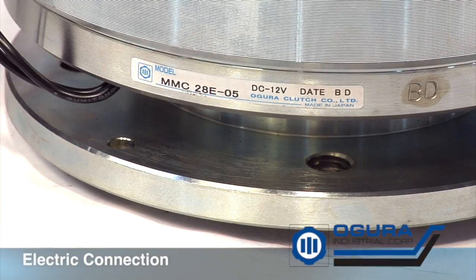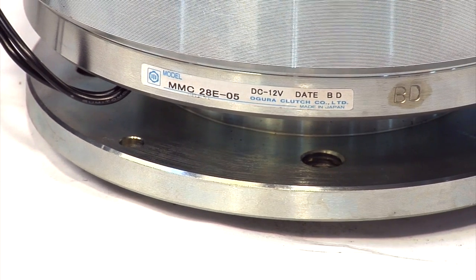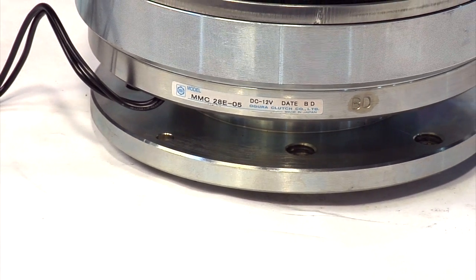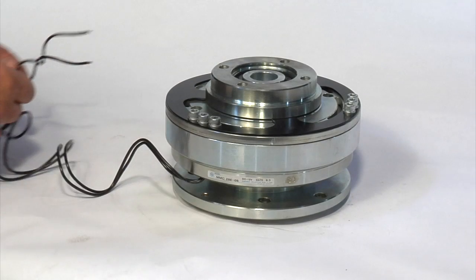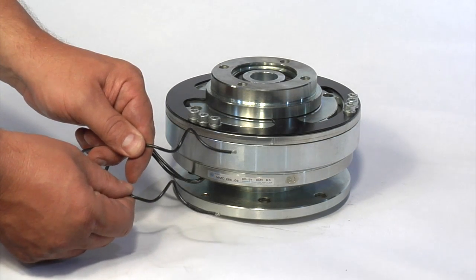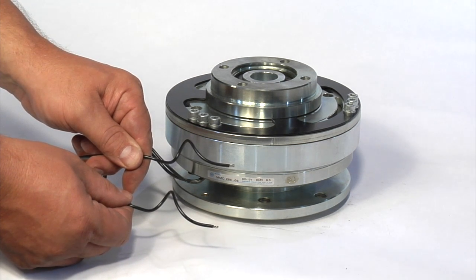Each Ogura clutch has a part number, voltage specification, and date of manufacture. Before connecting it to a power supply, make sure that you have the correct voltage for the clutch. Most clutches are either 12 or 24 volts DC. All 8,000 series clutches are shipped with bare lead wires, which allows customers to use their own terminal or connection to their wiring harness.